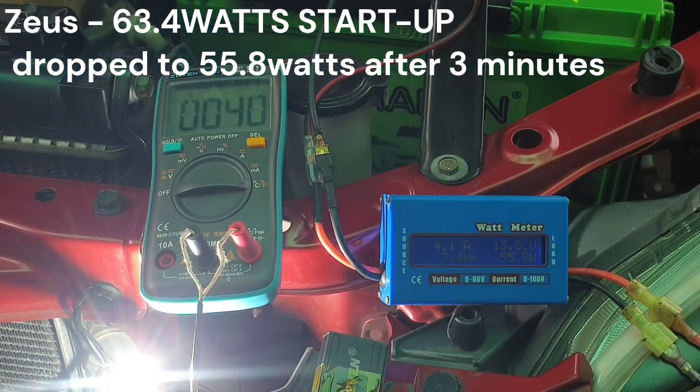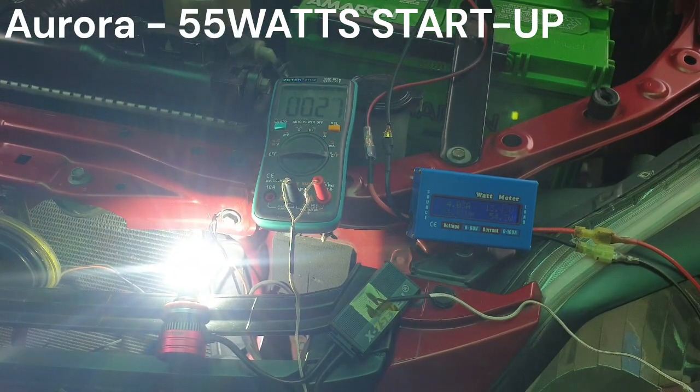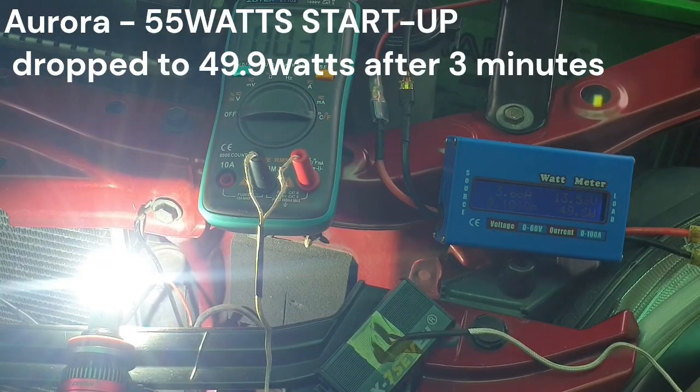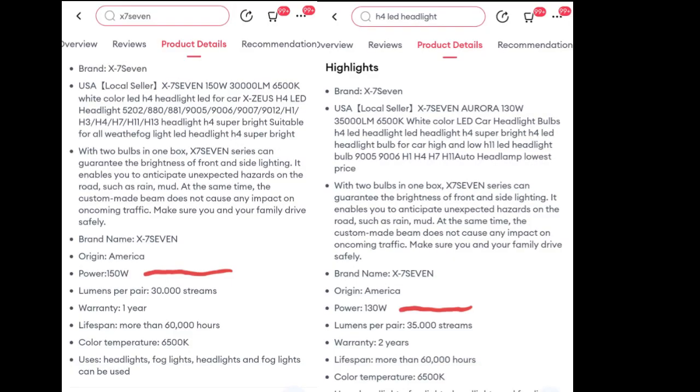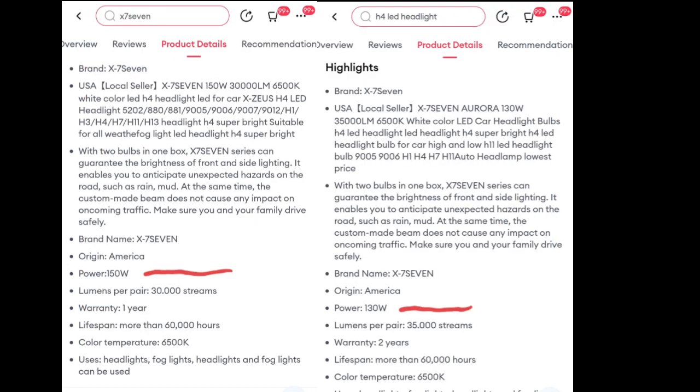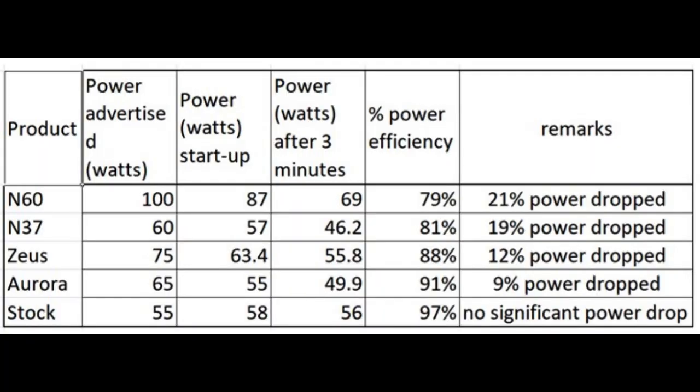Let us check the actual power in watts for Zeus and Aurora. I connected the LEDs on my car battery with the engine running to get actual vehicle running voltage, and used a multimeter to check wattage. There is a significant power drop after three minutes on both X77 Zeus and Aurora. Zeus is advertised at 75 watts per bulb but actual is only 63.4 watts, dropping to 55.8 watts after three minutes — around 12% power drop. Aurora is advertised at 65 watts per bulb but actual is only 55 watts, dropping to 49.9 watts after three minutes — approximately 9% power drop. N60 and N37 results are also included for comparison.